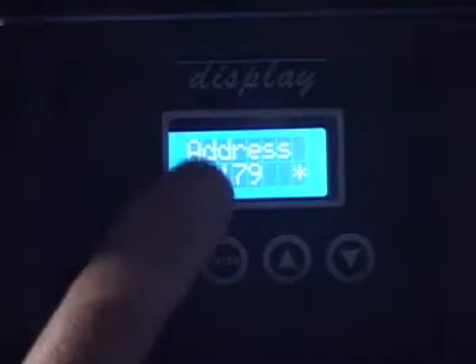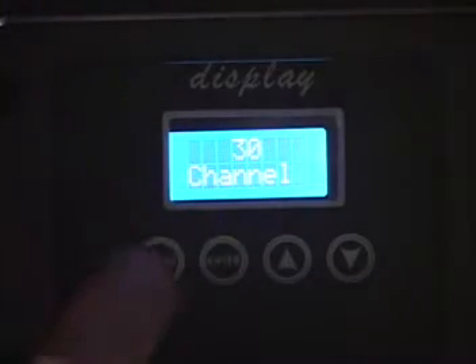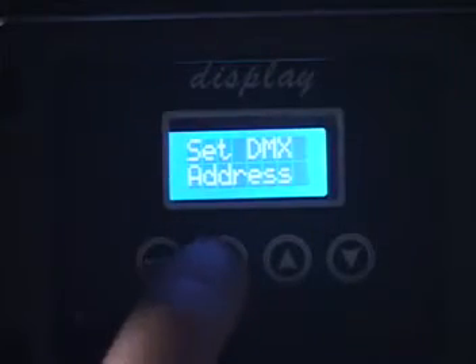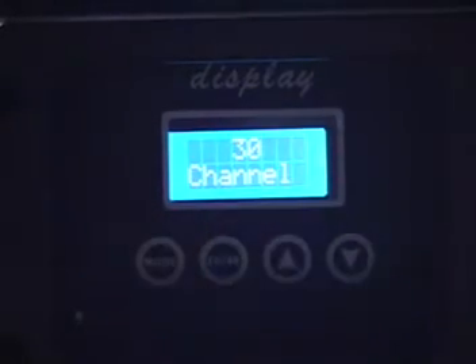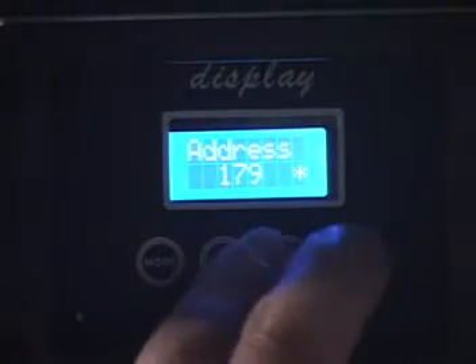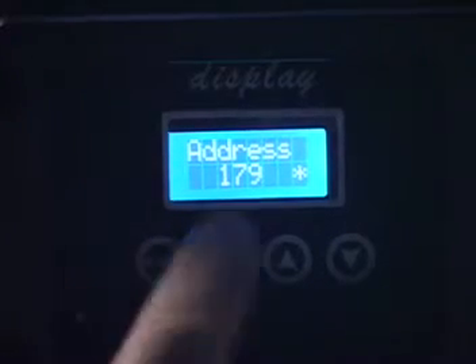Hitting your menu button several times gets you through address. You can set the number of channels — either 30 channels or 12 channels. We have this light programmed for 30 channels so we can access everything, the LEDs and the central spot. Hit enter again and it will ask you to enter your address; use your up and down arrow buttons to set your address. We've set ours to 179. Hit enter when you're finished.